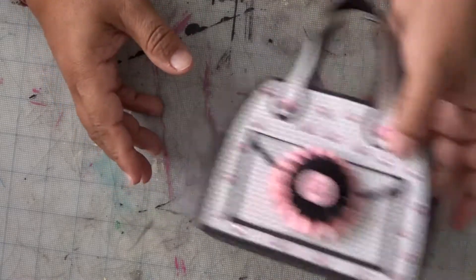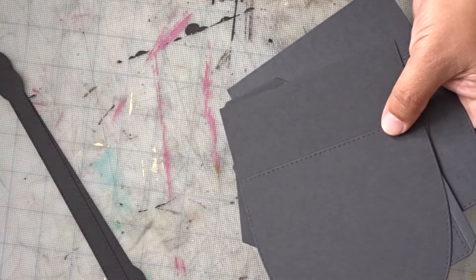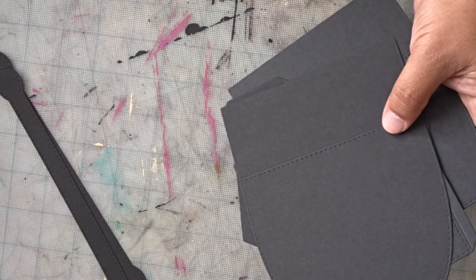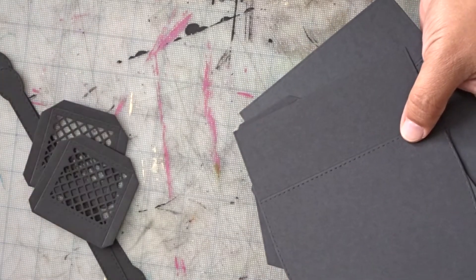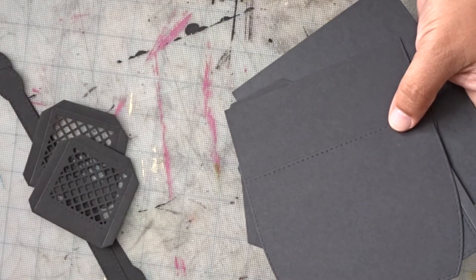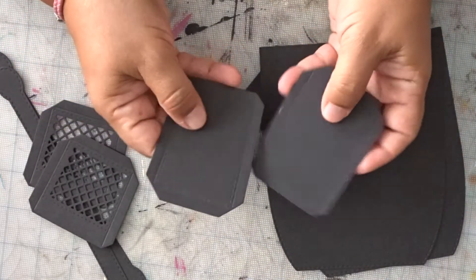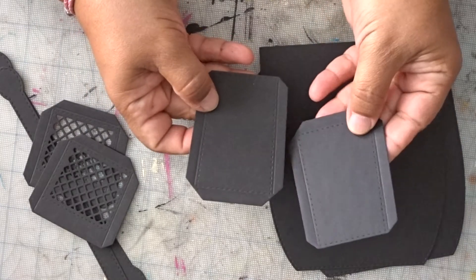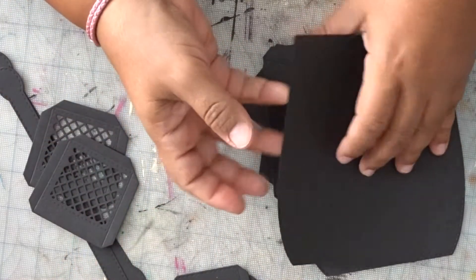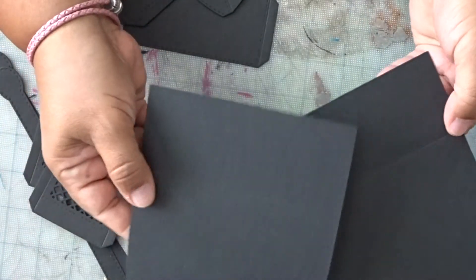So let's get started. When you get your main purse cut out, you'll basically have two pieces of everything. You'll have two of the side, two of the pocket, which are these pieces here. So there are your pockets. This is your main piece of your purse.